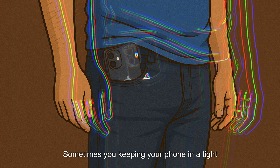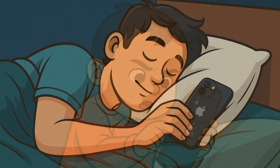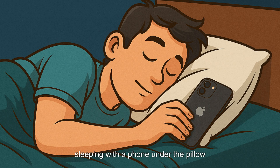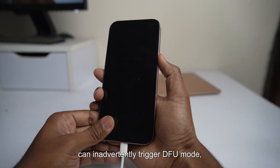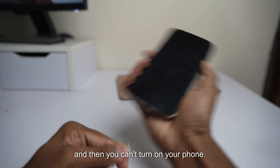Sometimes keeping your phone in tight pockets, or kids pressing random buttons, or sleeping with a phone under the pillow can inadvertently trigger DFU mode, and then you can't turn on your phone.